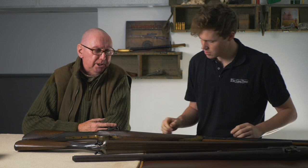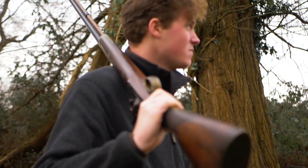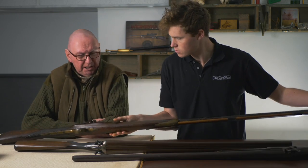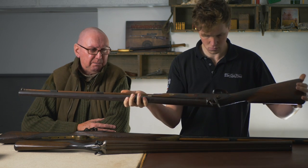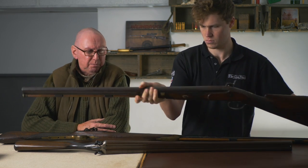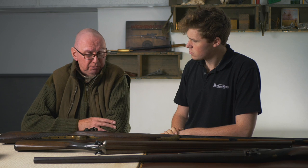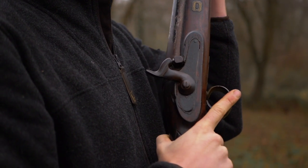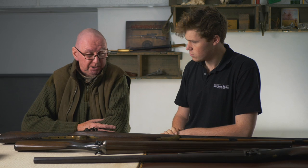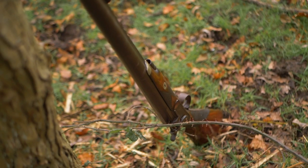These muzzle loaders were originally the property of Les Mundan, a wildfowler who lived at Hardway in Gosport and shot in Portsmouth Harbour. I knew Les to speak to. He'd acquired these guns at some point in the distant past - he was born in 1913 and died in the 1980s. What I always admired about Les was that he really looked after his gear. I suspect both guns were worn when he got them, but they certainly never deteriorated while in his custody, which can't always be said about wildfowling guns.